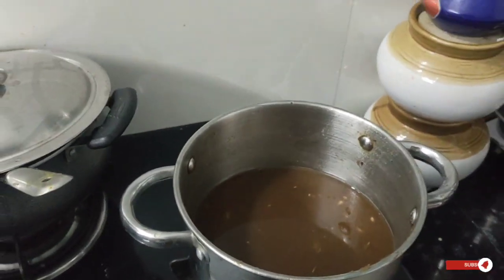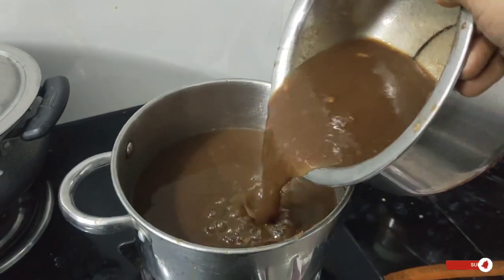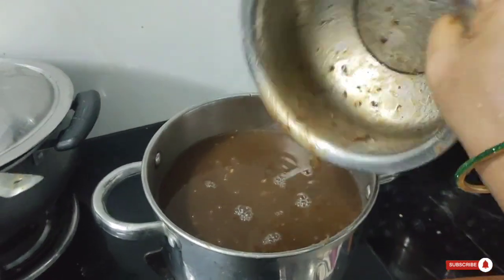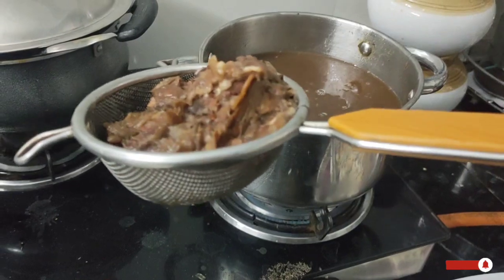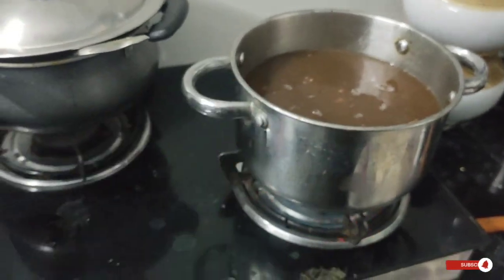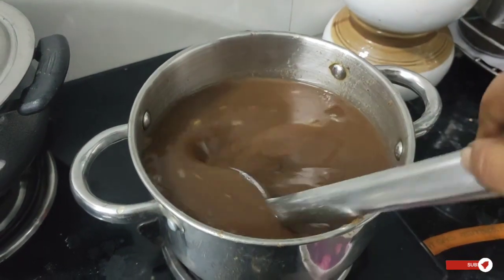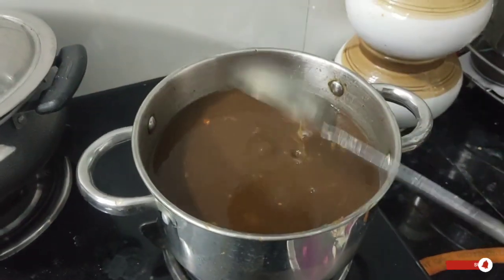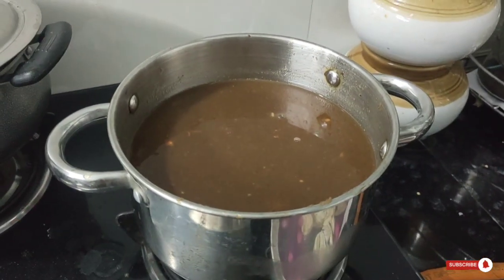Now we will follow the method to make a pulley paste. We will store the pulley paste in the fridge. We will do this method for 5 years. We will put a strain on the pulley and put a sandwich bottom on the table.